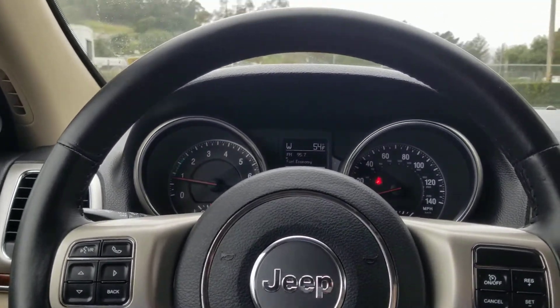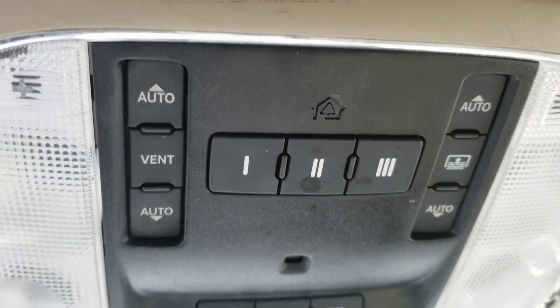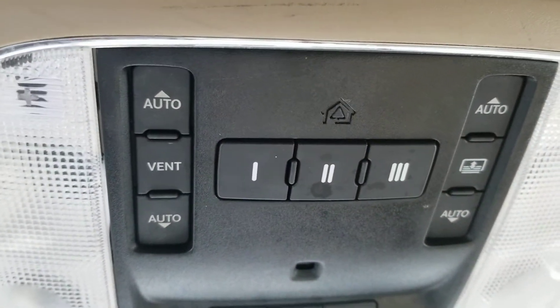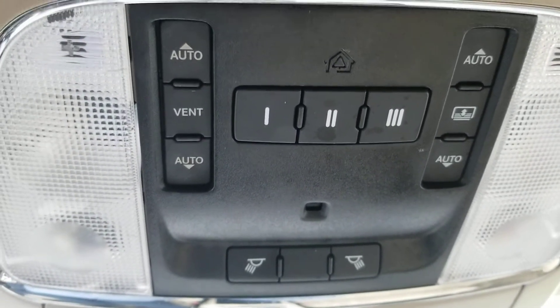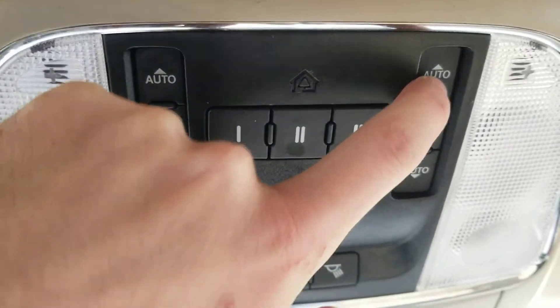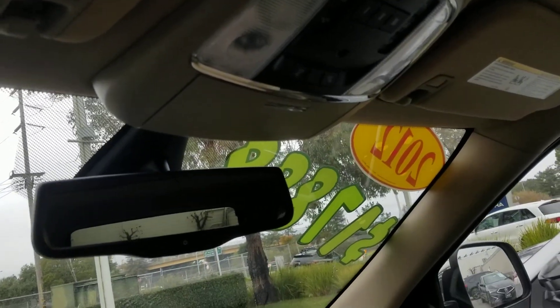Up here above your mirror there are two buttons that look like they could do it. The left auto button opens the panoramic moonroof, and the other button just opens the shade. You press two times to open it all the way, and that's how you open up the sunshade on a 2012 Jeep Grand Cherokee.